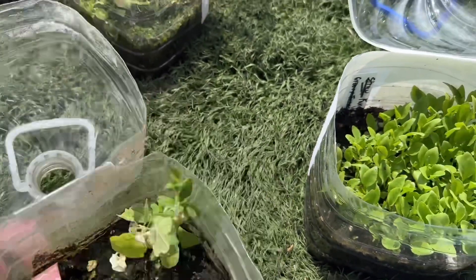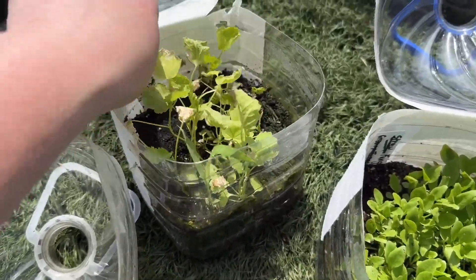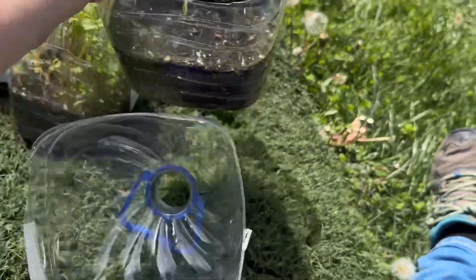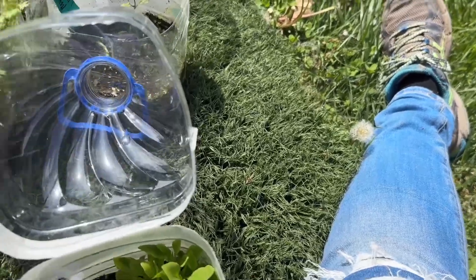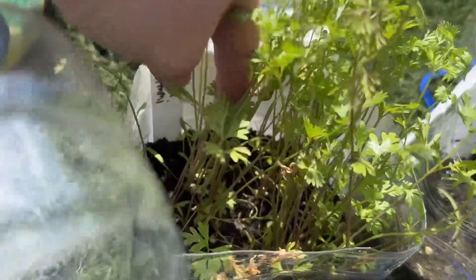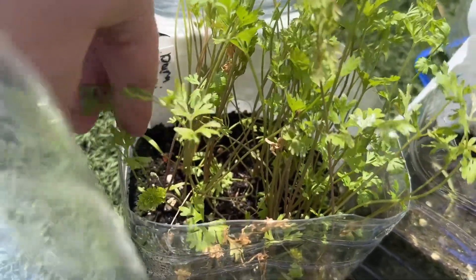Then we've got marshmallow — lots of marshmallow. Then I've got one, maybe two Persian basils right there — it's really pretty. I've got Dara Ami. That's kind of neat.